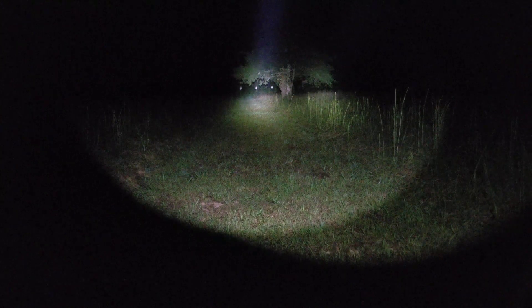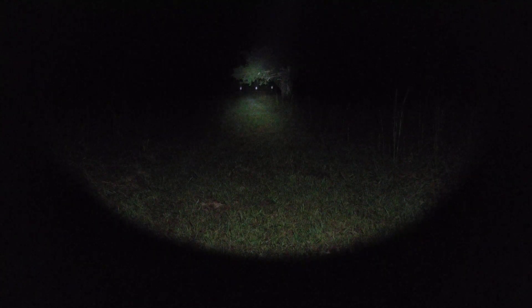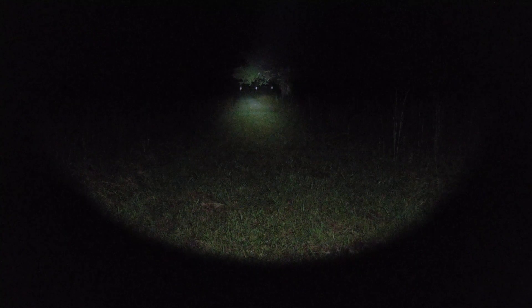After one minute of runtime, you can already see a difference. The Rain Micro very aggressively steps down its output — very aggressively. That may or may not matter depending on how you use your light. The Rain tends to stabilize once the head reaches about 105 degrees according to my IR thermometer, and that's roughly where it settles.